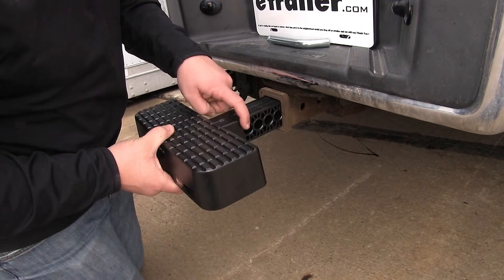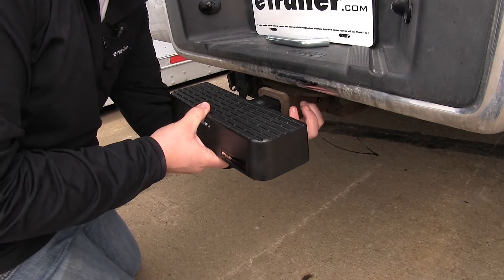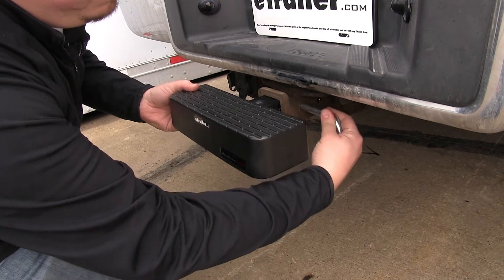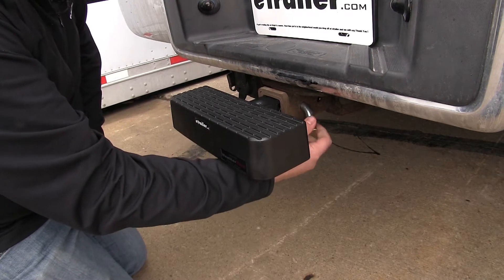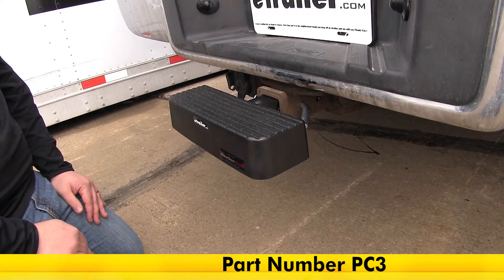These holes are going to have a diameter of 5/8 of an inch. We're just going to simply find the one that we want, line it up with the pinhole in our hitch, and then we'll need to install the hitch pin and clip — or you can use a hitch pin and lock. These are going to be sold separately. For our application today, I'm using just a standard 5/8 inch pin that comes with a clip. You can find that on our website with part number PC3.